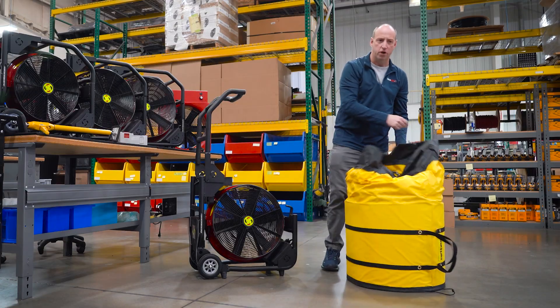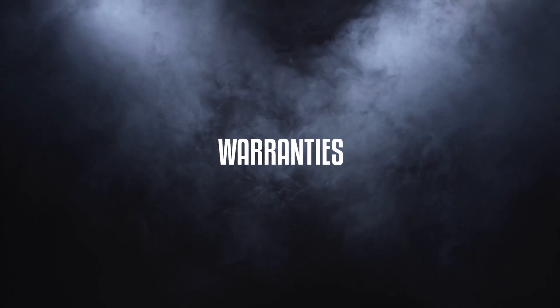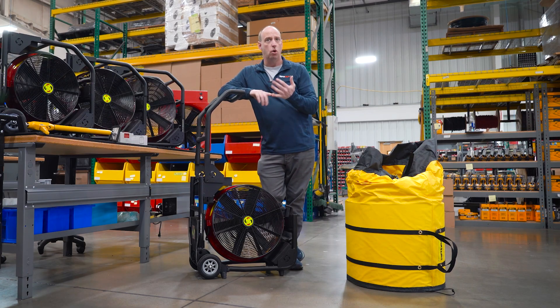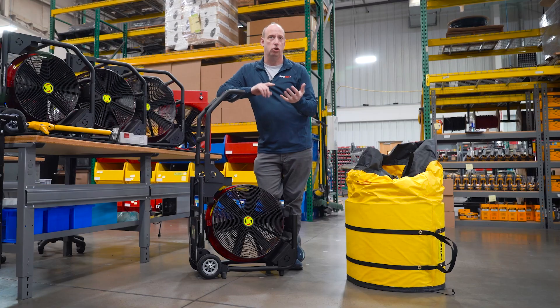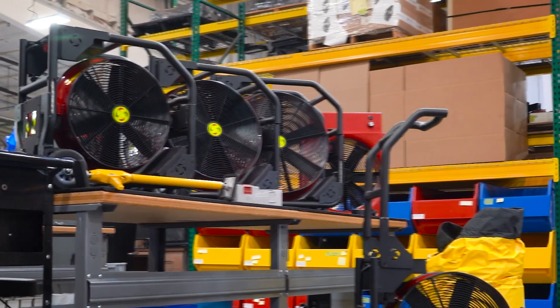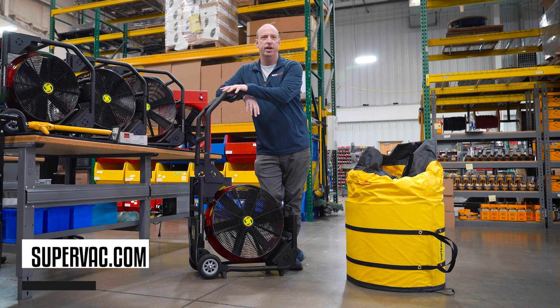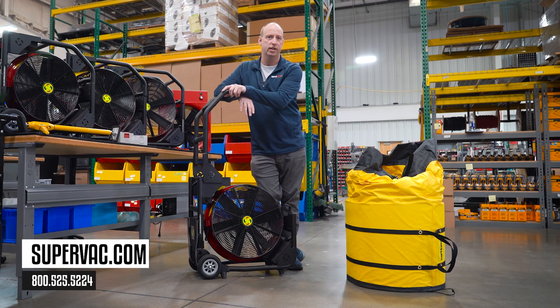We also offer a Hi-X foam generator for the unit. Warranty on the units is five years, three years on the batteries or the motor. For batteries, you would need to reach out to your Hurst Jaws of Life dealer; the motor would be direct through SuperVac. If you have any other questions on SuperVac products or your Hurst EWXT powered fan, please feel free to reach out to us at SuperVac.com or contact your local regional sales manager.